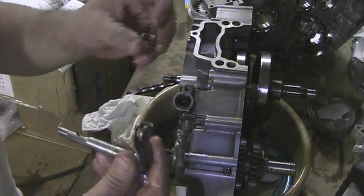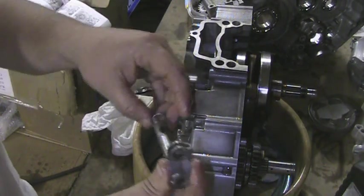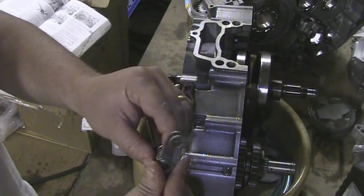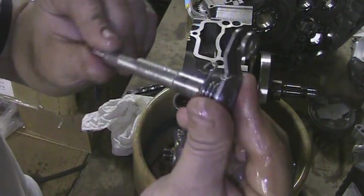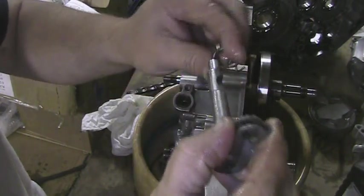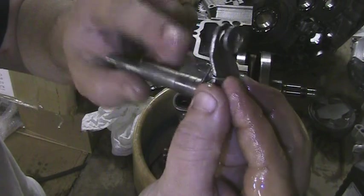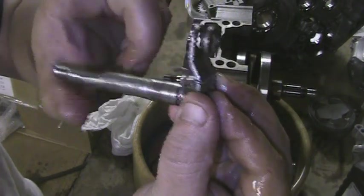The next thing you want to do is put the spring on. The spring does have a right and wrong way. The wrong way would be to put it on this way — see how the spring location sits right there and right there. The correct way is to flip it around. See how it is now — there's the spring and right there it catches.